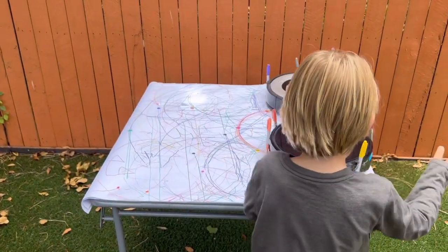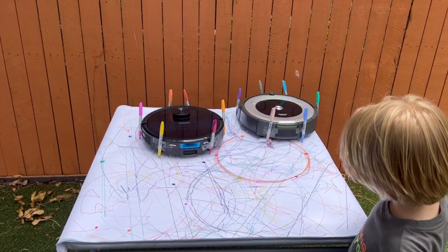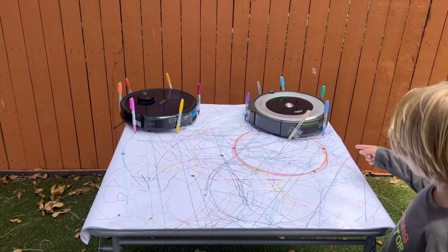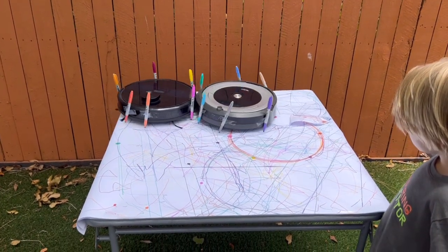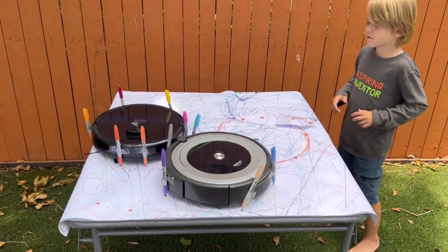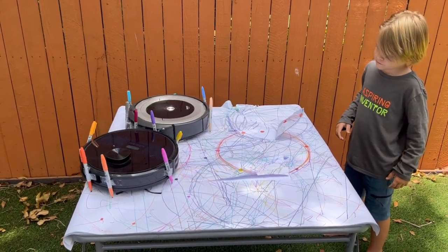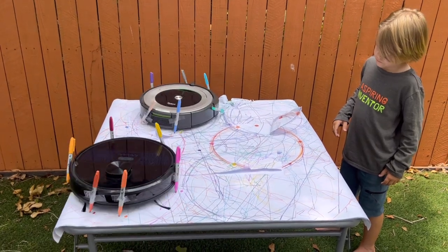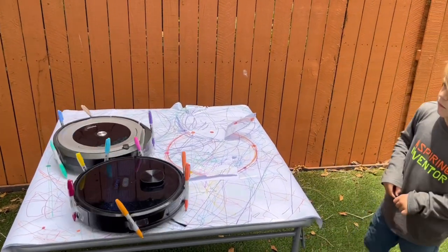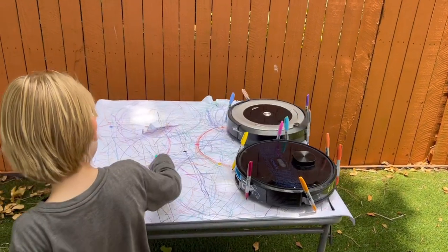Oh no! Look at the robot! That's okay. It's gross! No! There's paper underneath for it to draw onto. Oh, okay. Oh no! They're all falling off and tearing up our paper. Oh no!